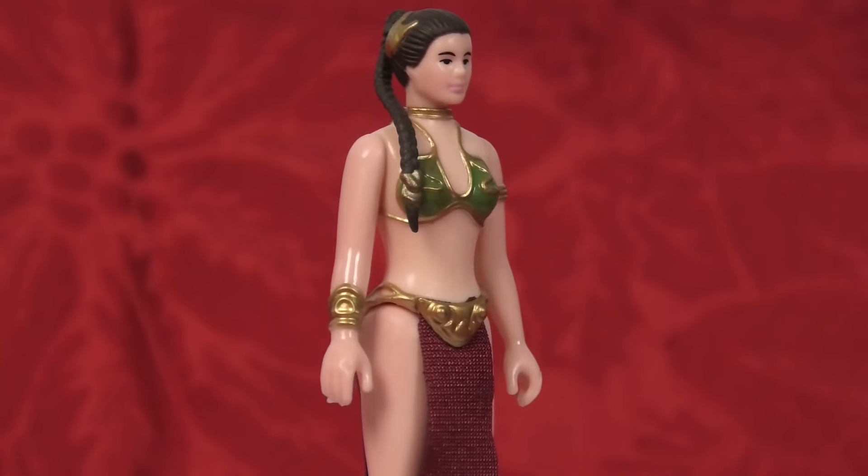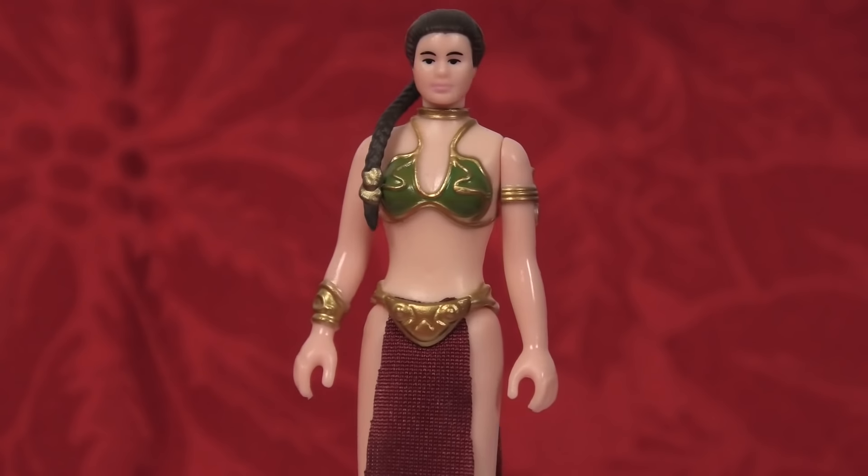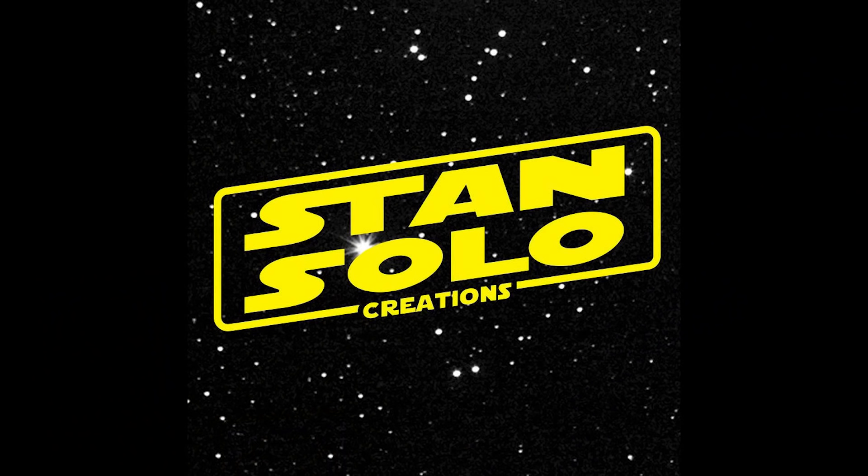I can't thank Chris Smith and Stan Solo Creations enough for this marvellous piece of work. I do believe that Stan Solo has had a few production delays with this figure, so at the moment only people who pre-ordered the Slave Leia action figure are getting them shipped out. If you want to purchase one, they will be available, but I believe it's not going to be for a couple of months yet. There is still a link to the Stan Solo Etsy page in the description of this video.